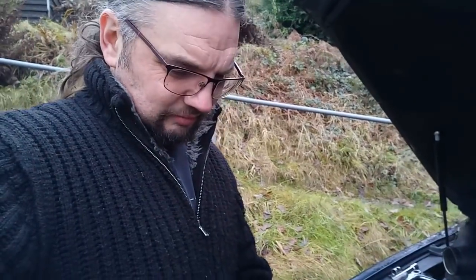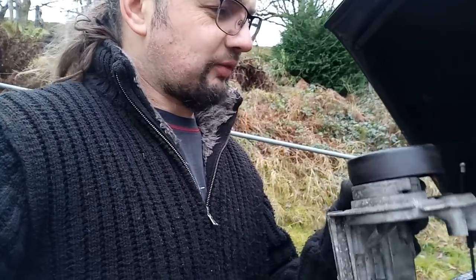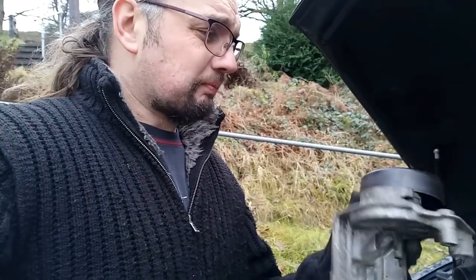That's knackered. I'm struggling to find a new one of these online, so I'm going to see if I can just get away with replacing the pulley, but I think I may have broken that by trying to turn it the wrong way. It's a left-hand thread, so I might end up having to replace the whole item. Not that I can find one.